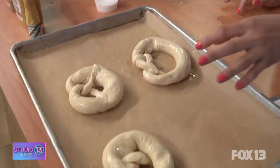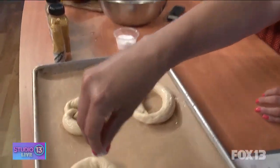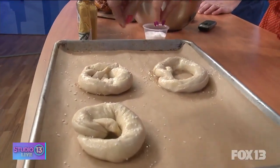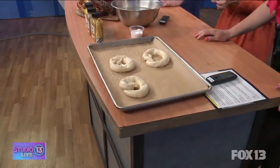Then we have some pretzel salt if you want to sprinkle a little. It's like a puff salt — to your taste. We usually load them up; you want it nice and salty since you're usually drinking beer. A good pretzel is never complete without the dipping sauce.